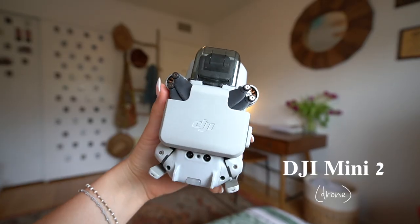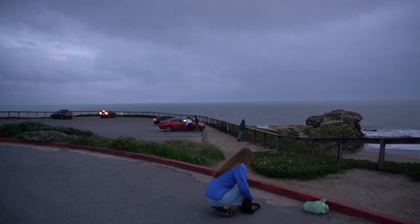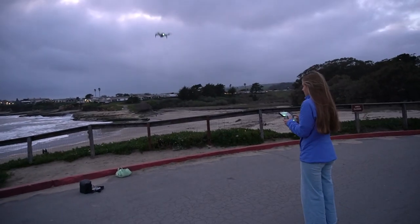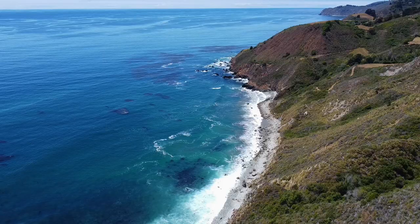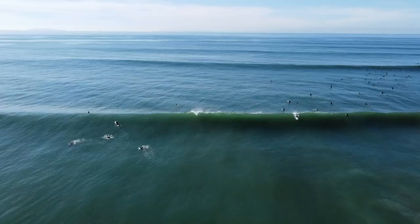The next camera is my drone — the DJI Mini 2. I use it for videography and travel. It's super compact and light, which is why I love it. The battery does wear out but I have three batteries, and overall it's a great camera.